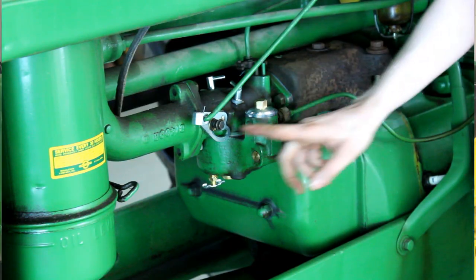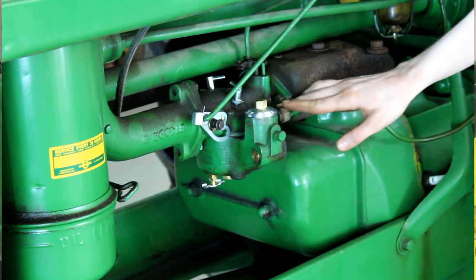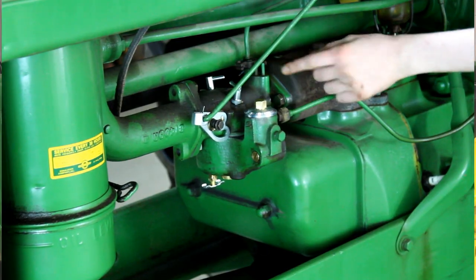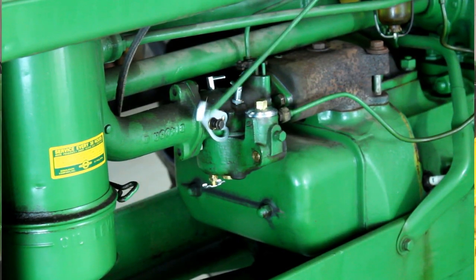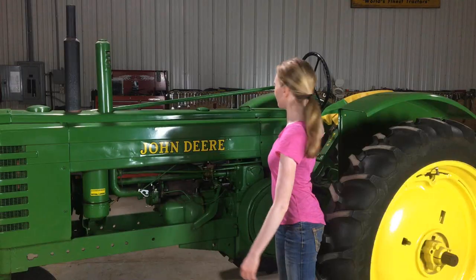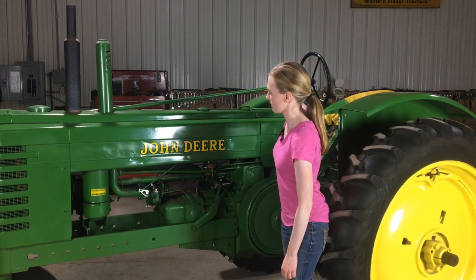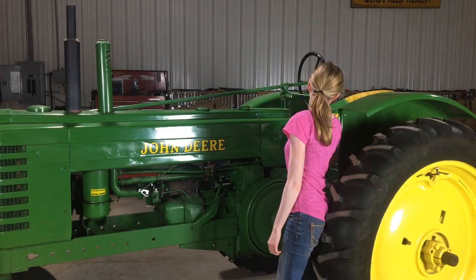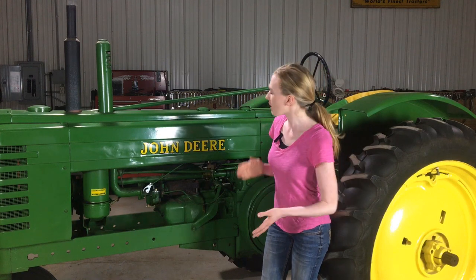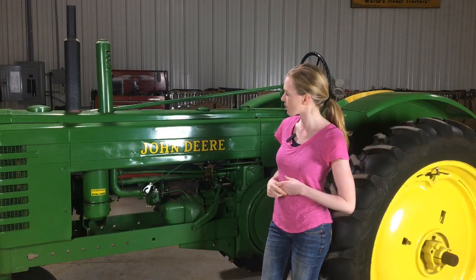My carburetor is on the tractor. You can see that my cotter keys are out of the way and don't interfere with the choke or the throttle. My gas line is tightened up and it's not twisted. Just want to make sure that the throttle works — you can see it moves back and forth. And let's make sure the choke works too. So now we're ready to start the tractor. When you start up your tractor, you want to make sure that it revs up nicely, that there's good reaction in your carburetor, and there's no hesitation when you give your tractor the gas.